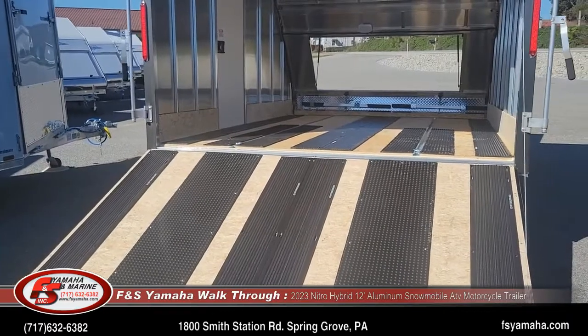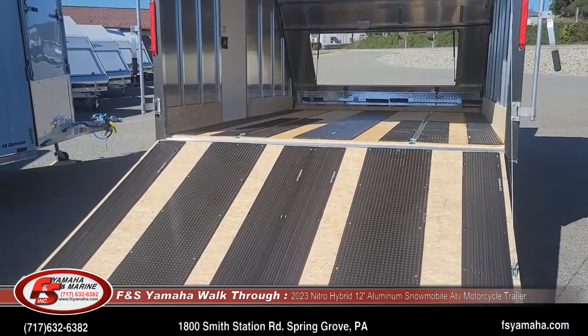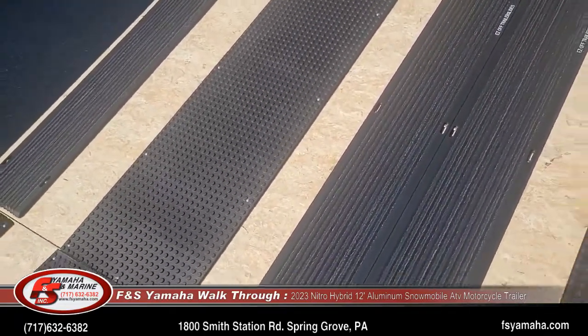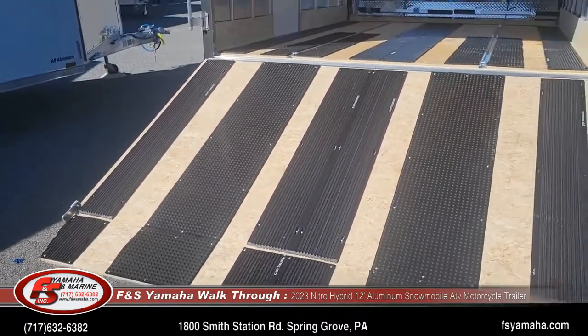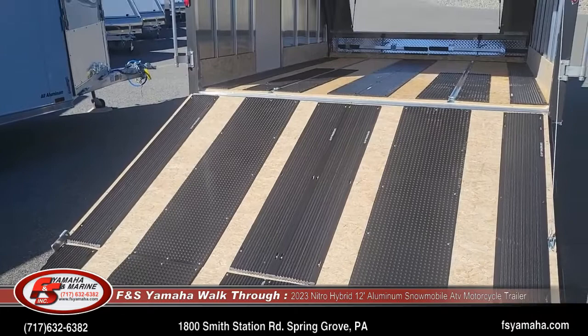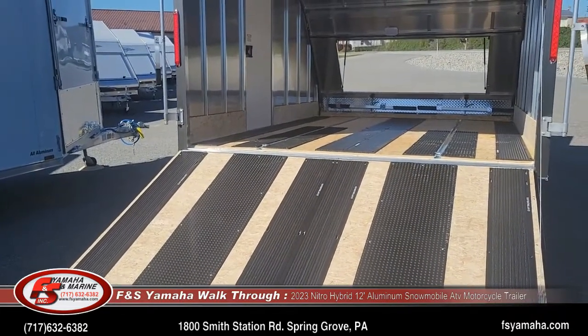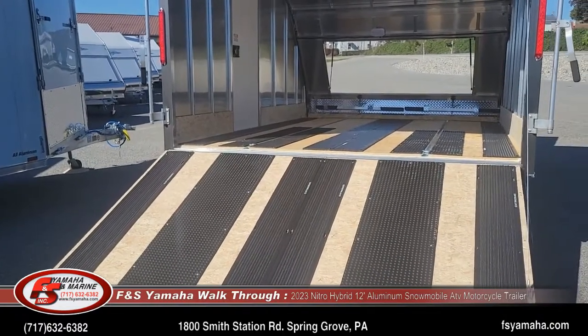Every trailer we order comes with mats and slides from the factory. The plastic slides on the trailer floor and also on the rear door will help with ease of loading your sled in and out, so the carbides don't dig into the wood. The rubber mats are there to protect the wood from the studs on your track.